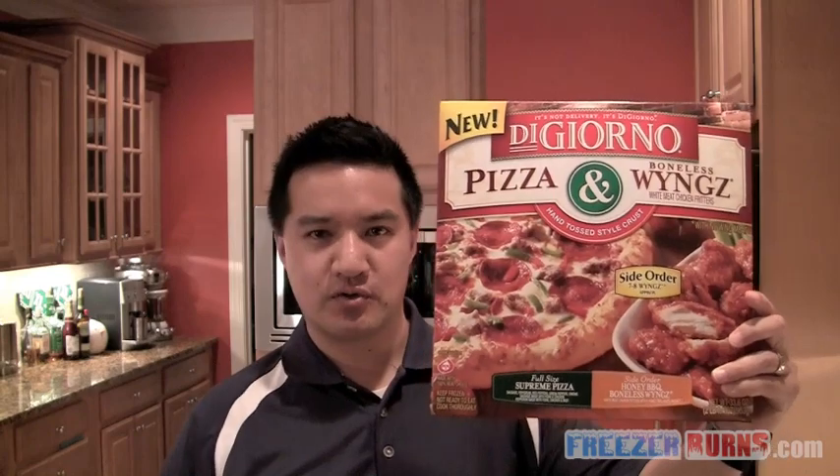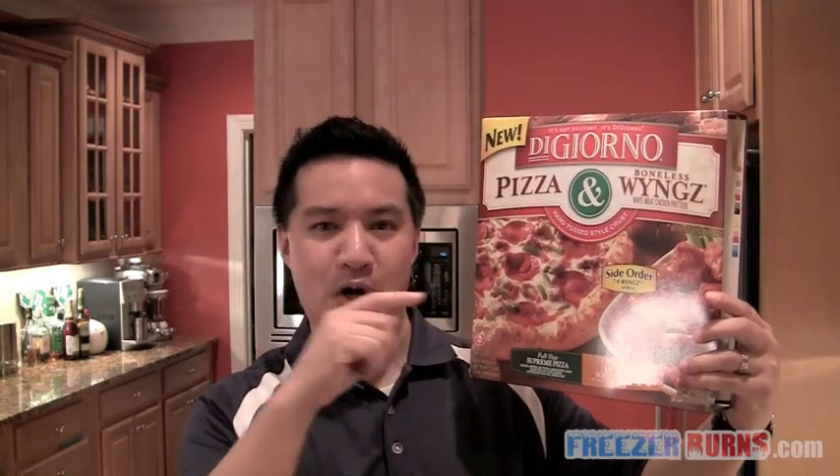That box I'm eating my way through today is one that apparently a lot of you want me to review, because I've literally gotten hundreds of emails saying when are you going to review this. It's been on Gizmodo, it's been featured on a lot of other websites. It is this — brand new from DiGiorno's — the DiGiorno Pizza and Boneless Wings, $6.50 for this monstrous box.